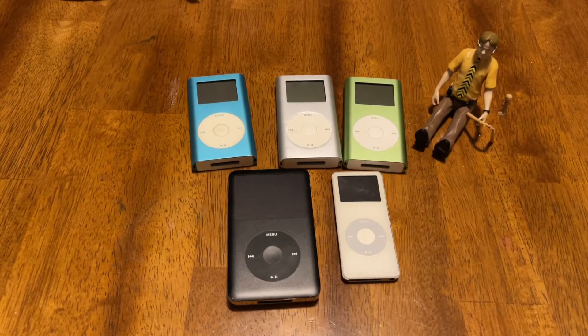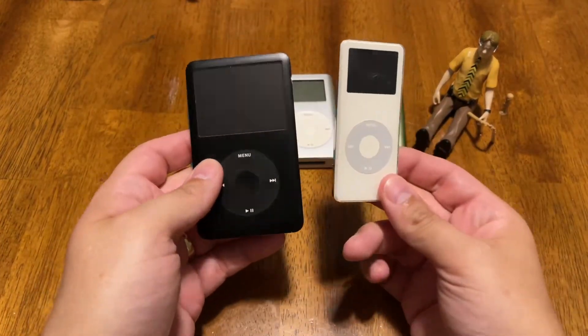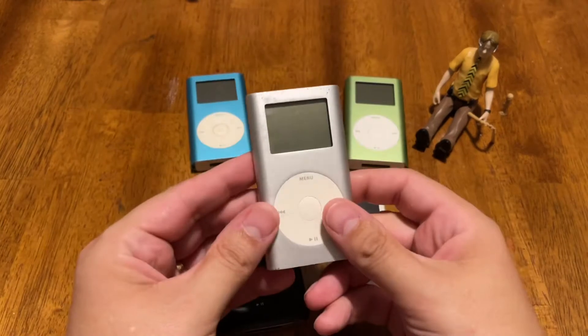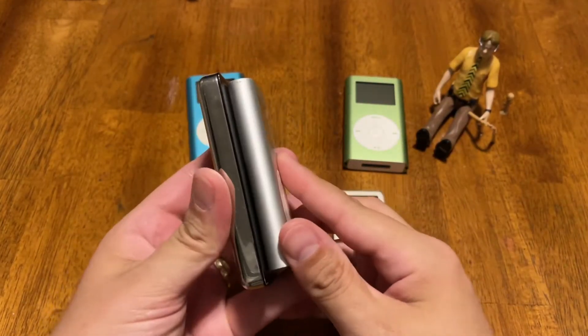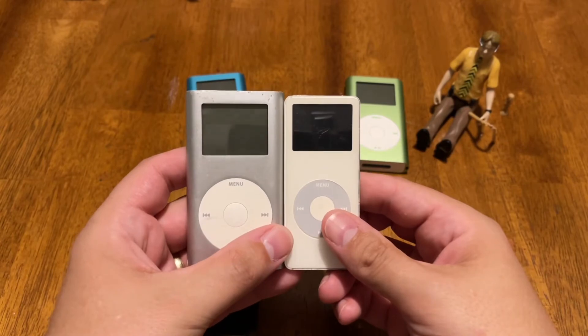Hello and welcome. Today I would like to talk about the iPod Mini. So in between the iPod and the iPod Nano, there was the iPod Mini, which was smaller than an iPod, but huge in comparison to what later came the iPod Nano.